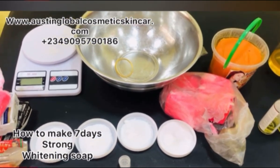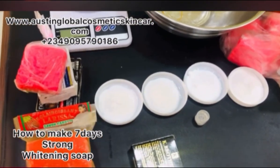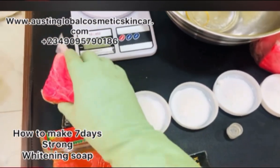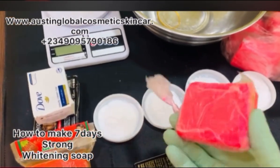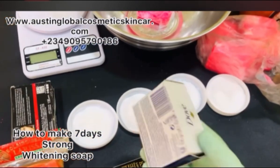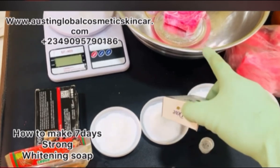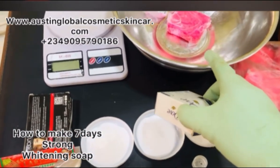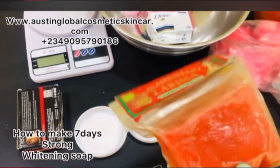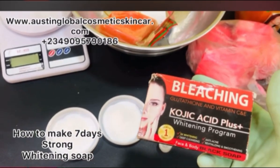We'll be using normal regular soaps. This one is ozone soap — we'll be using one of this. Then we'll be using one of the dough soap, it's very good. You just shred them down. Also, larissa soap — you shred this one too. And this one is a bleaching kojic acid plus whitening soap.